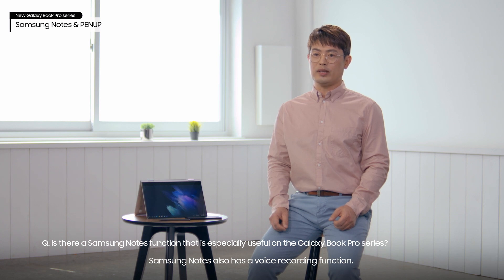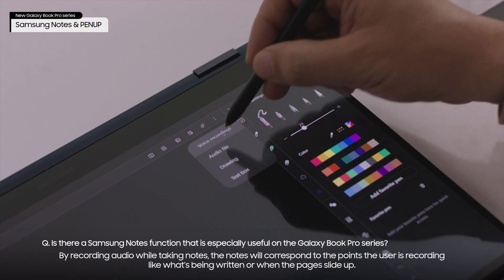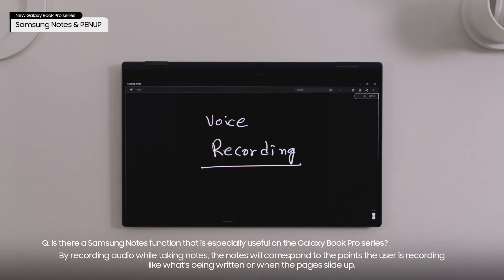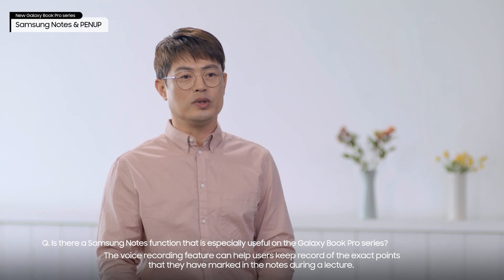Samsung Notes also has a voice recording function. This isn't a simple playback of recorded audio. By recording audio while taking notes, the notes will correspond to the points the user is recording — like what's being written or when the pages slide up. The voice recording feature can help users keep record of the exact points they have marked in the notes during a lecture.